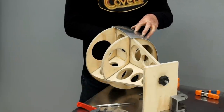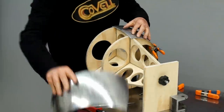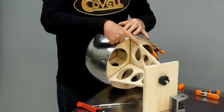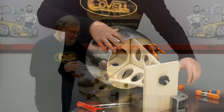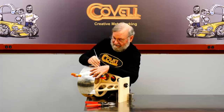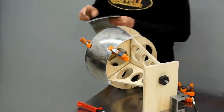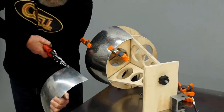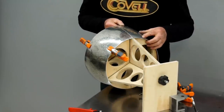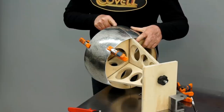I'll hold it into place with clamps, then overlay the first piece and set it up so the edge is centered on the station. Then I'll hold these tightly together and scribe the first piece against the second piece. Now I can trim the second piece. I'll check to see how these fit together — it's an excellent fit. So I can tack weld these parts together now.